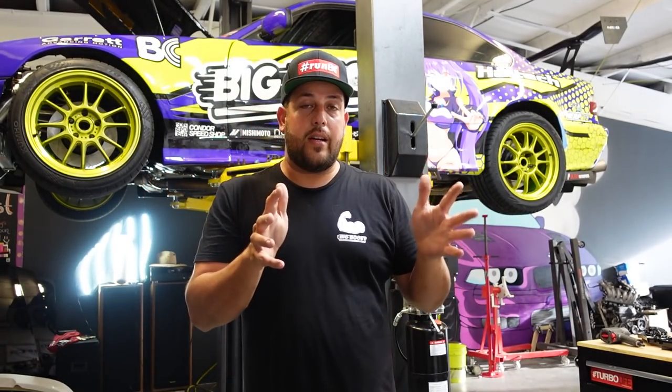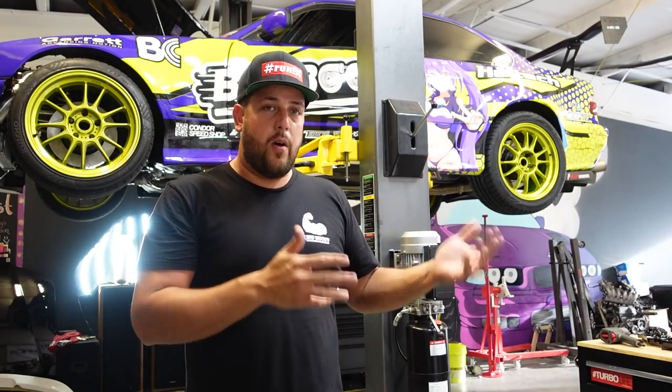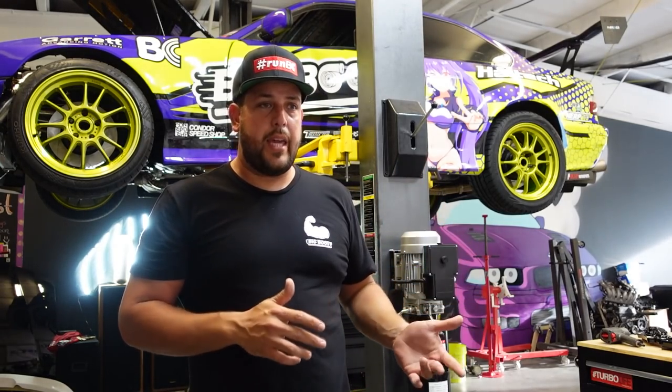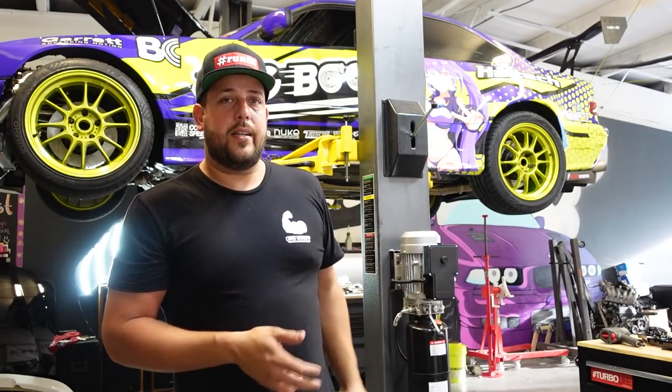What's up everybody, Albert O'BigBoost here. This is it. Today we are going to be caging my E36 because I'm finally going to be joining various competitions with the car. They require that I have a road cage in order to compete. Also, in order to give ride-alongs, I need a road cage. So I haven't been able to give ride-alongs to my friends or any of my other sponsors.